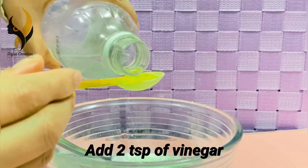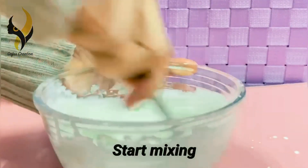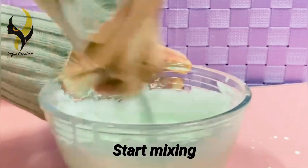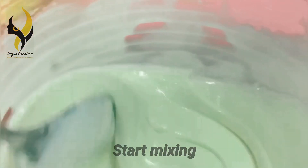Add two teaspoons of vinegar. If you are planning to store your clay, it is very important to add vinegar, as it acts as a preservative. You can also use lemon juice instead of vinegar. Now start mixing.